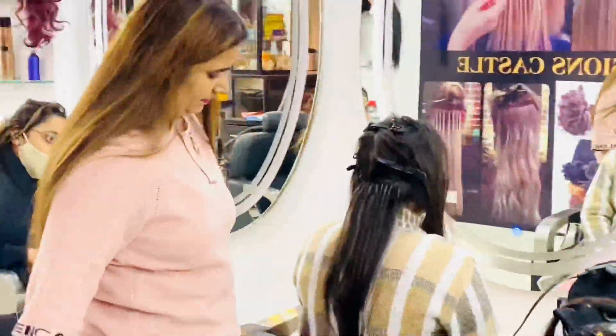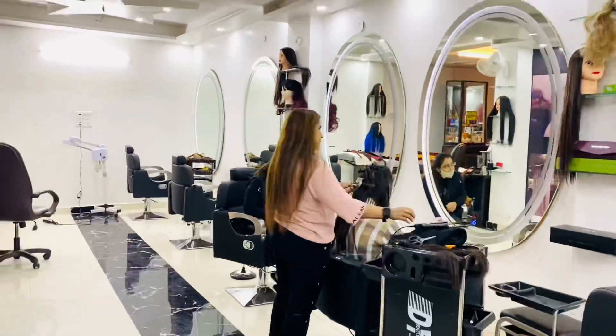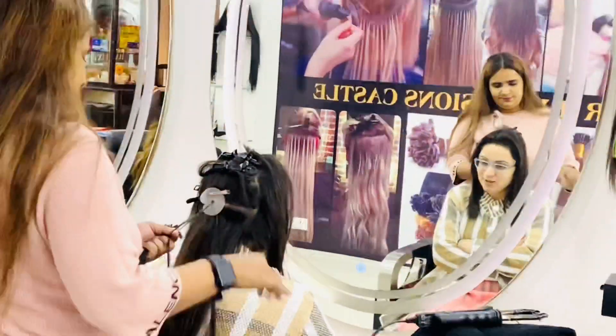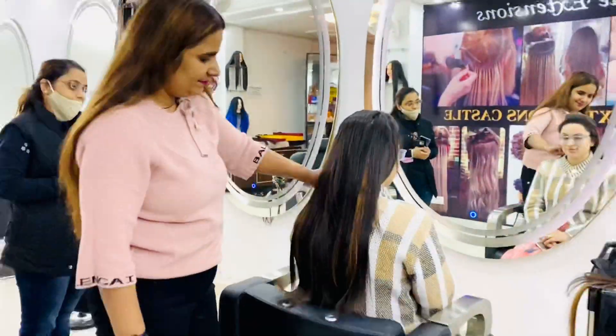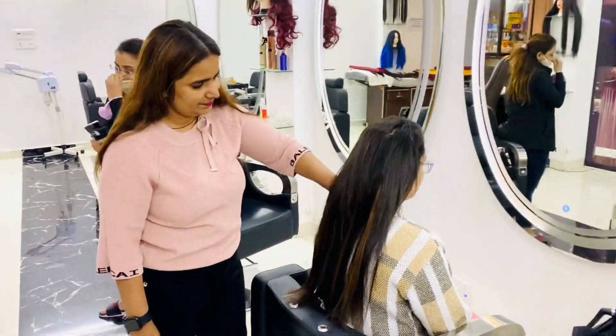As you can see, some of them have already been placed. I am carefully placing all the extensions one by one so that they are in place and also inches away from her roots so that it does not get damaged. I have added some highlights and some color to give it a beautiful touch.